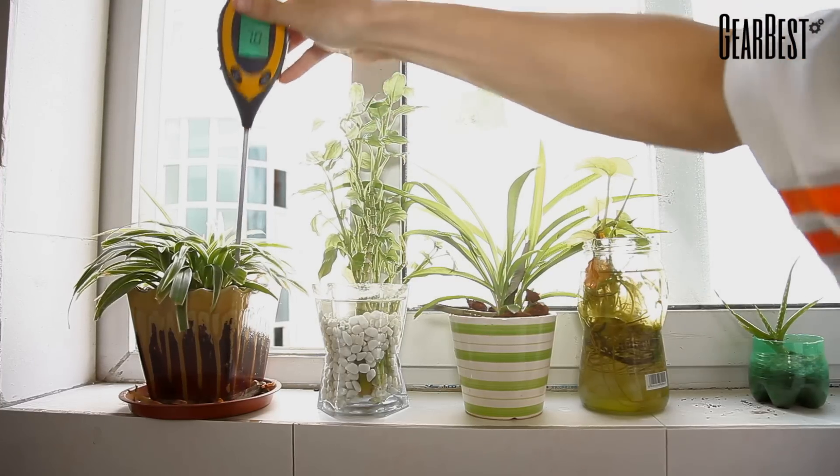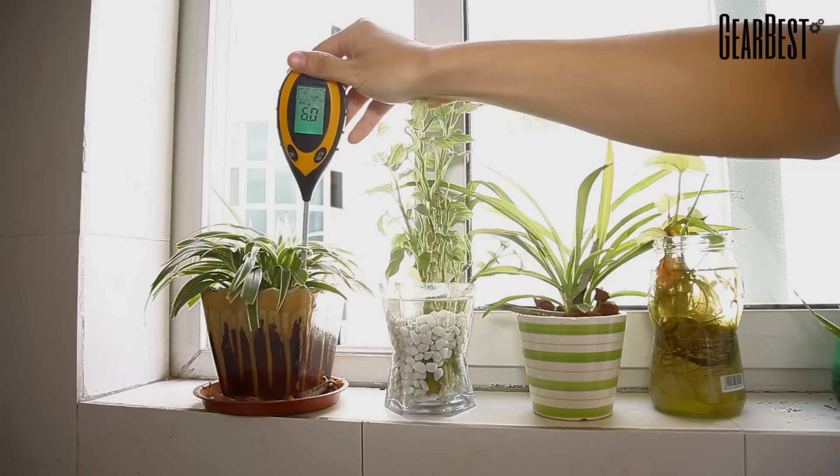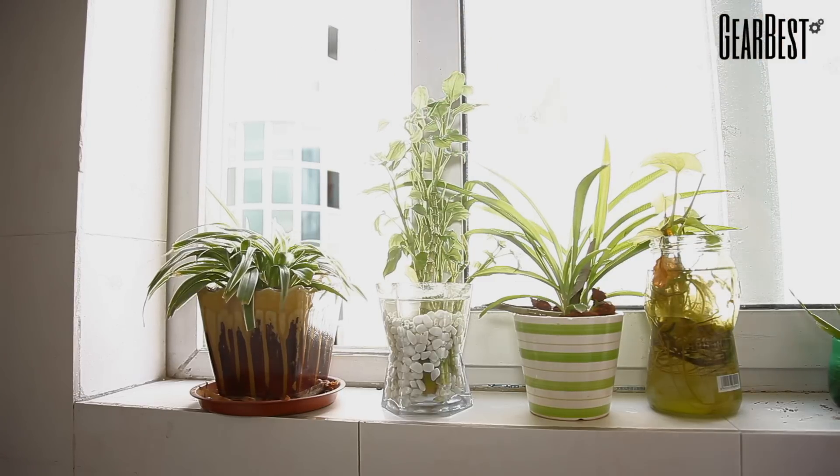Now we're going to test the device on a normal dirt pot. As you can see, the pH level is very responsive, and even as we place it into the pot it's a very accurate reading.